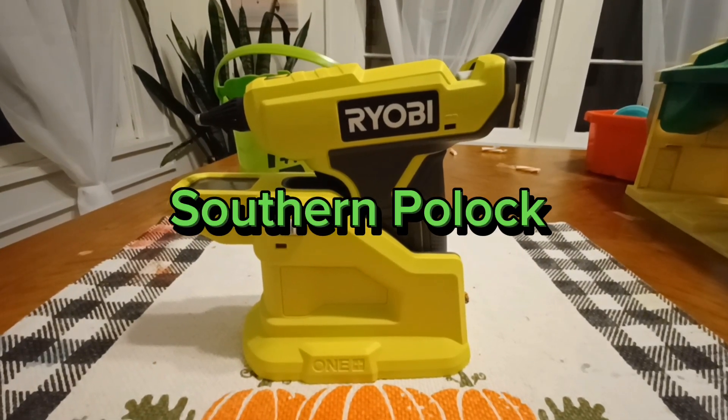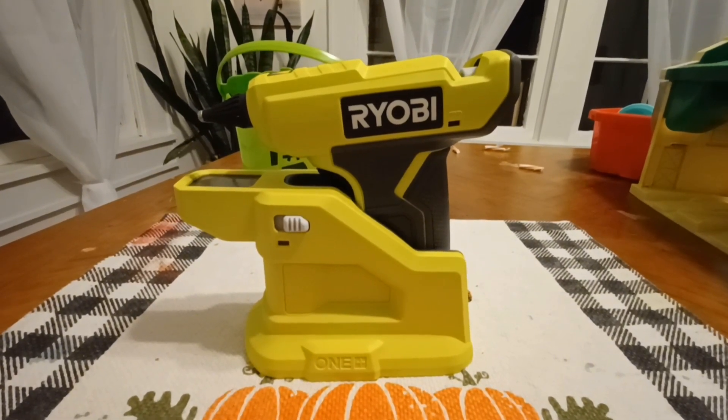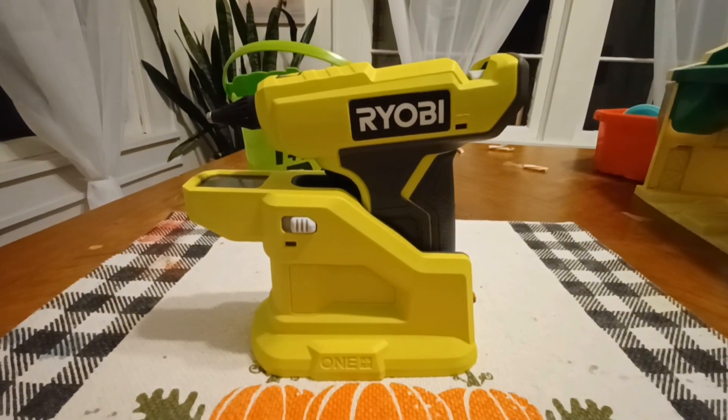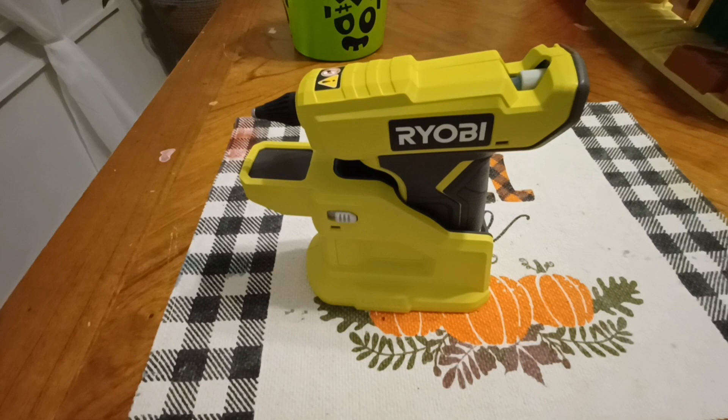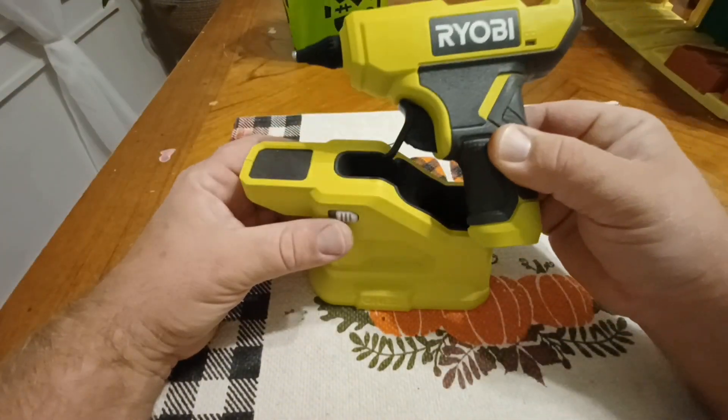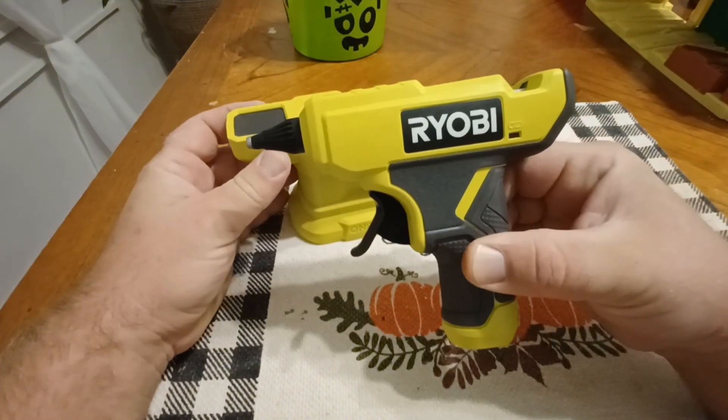Howdy folks, Southern Polak here with a quick review of the Ryobi glue gun. What you get is the glue gun right here in the package.